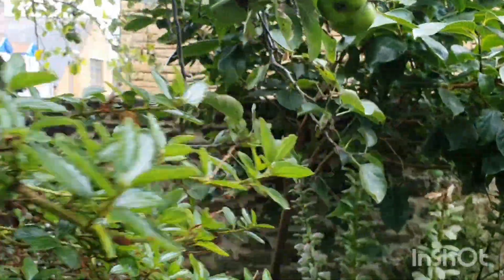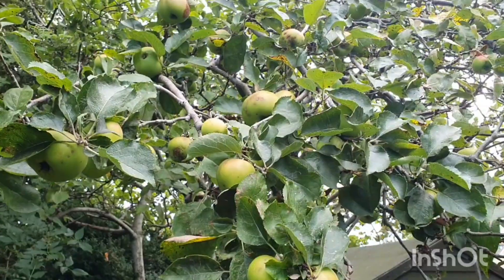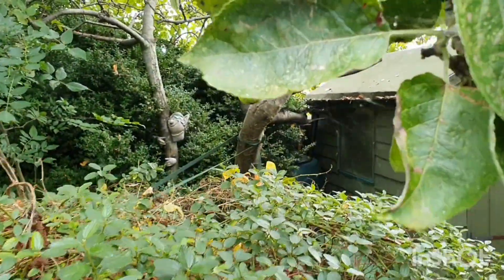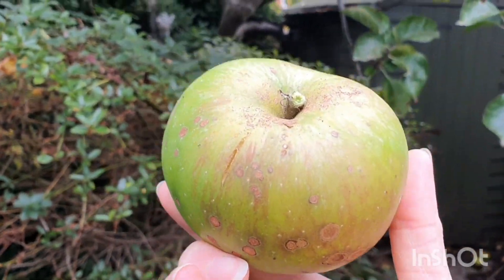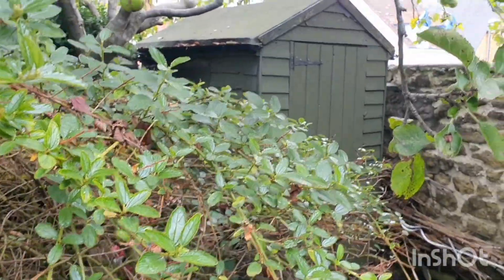They have a bit of tartness to them which I really like, and they're just a little bit too tart to eat straight off the tree, but they're just so good for using in cookery and baking. The first year we were here I actually made loads of apple jelly which was delicious too. Let's just pick a bunch of these now.